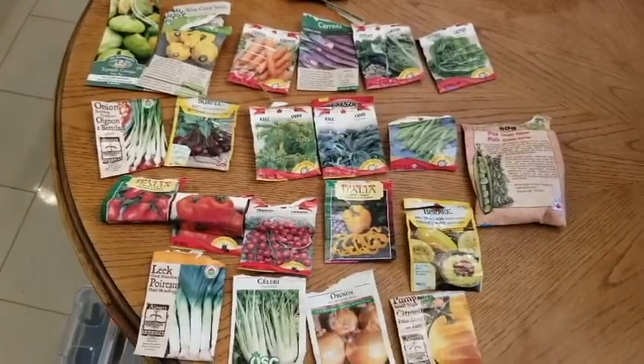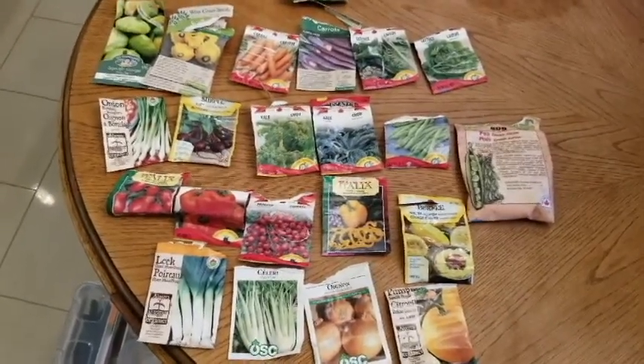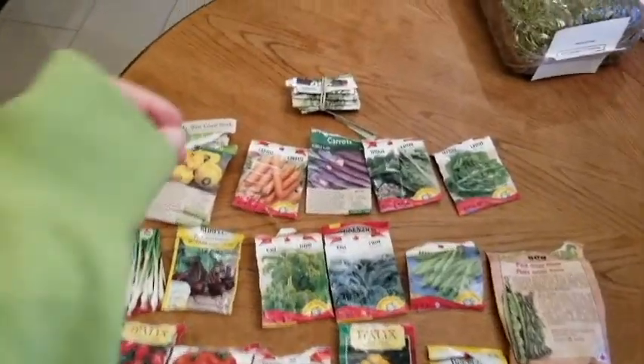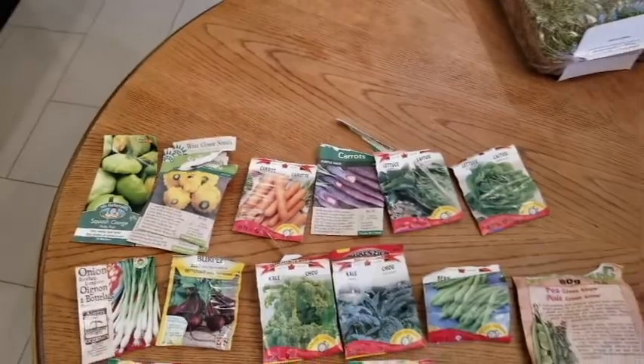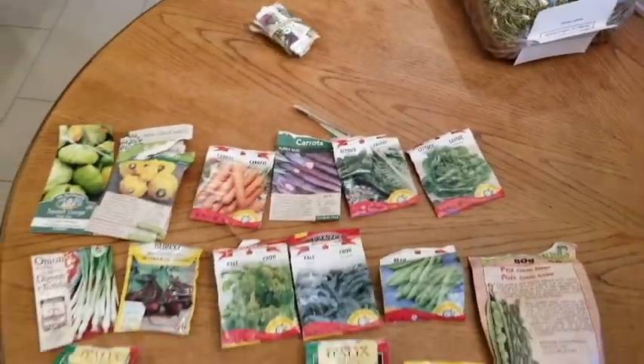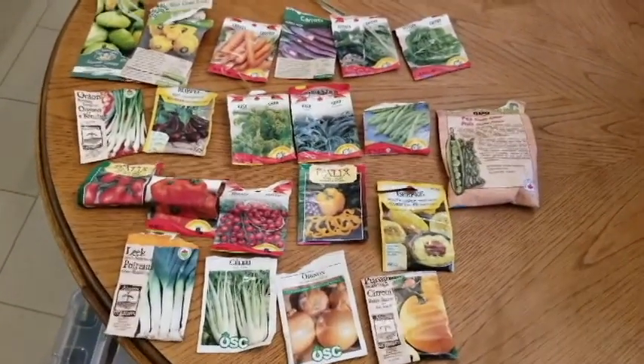It's time to start some seeds, so I spread all my seeds out to see what I have. These guys up here are herbs and I don't have space for them, so they're not gonna get planted this year. The rest of these are.